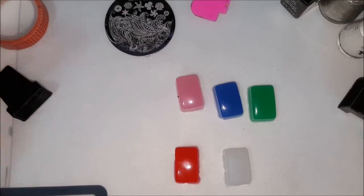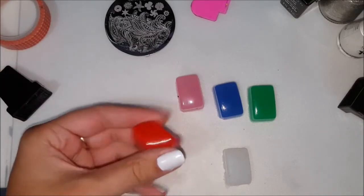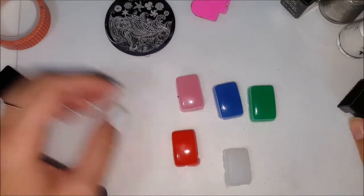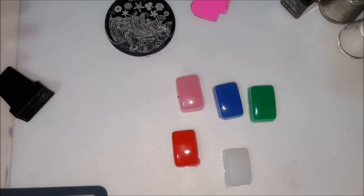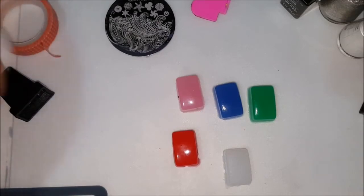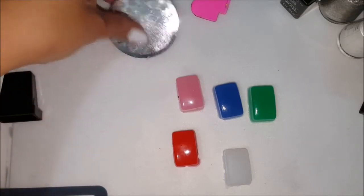Hey guys, so today is going to be a review of these squishy stampers that I got from the Born Pretty store, and it's also going to be my nail design for the black and white nails for the 31 day challenge that I'm doing. So I'm going to get started here.